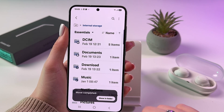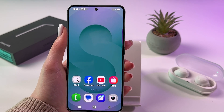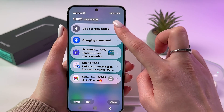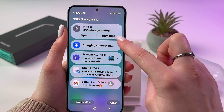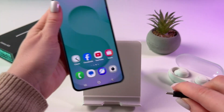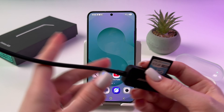When you decide to remove your SD card, go back to your notification center, tap the arrow near the message, and choose 'Unmount.' Now you can safely unplug the adapter.